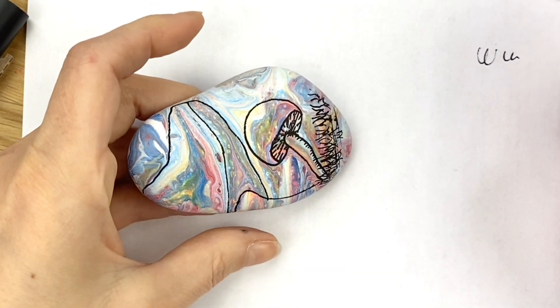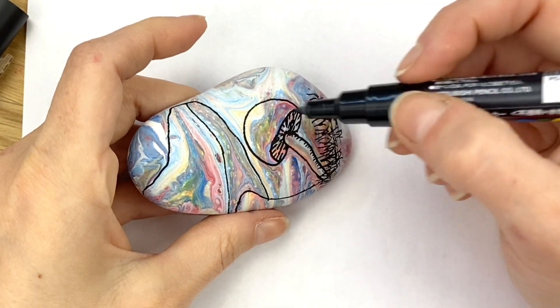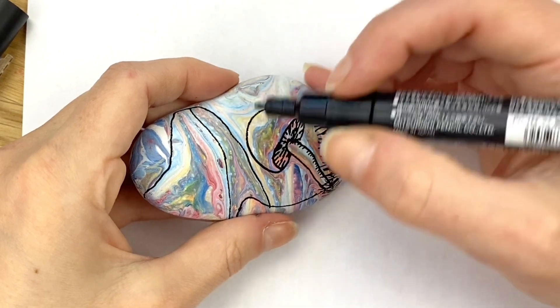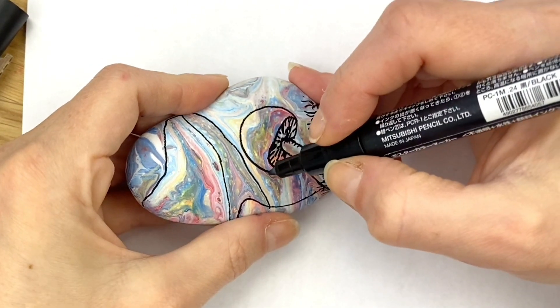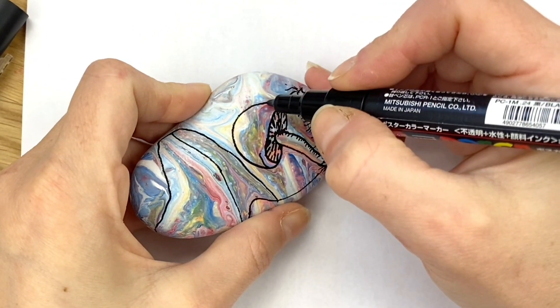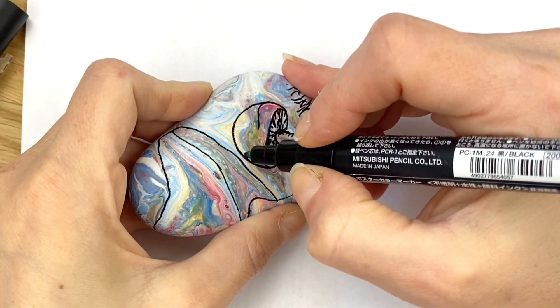Then you can do the same thing with the actual top if you want to add some lines that kind of come around from the outer edge, just to give it a little bit more shape. You can kind of follow some of them in and let them taper off if you want to.